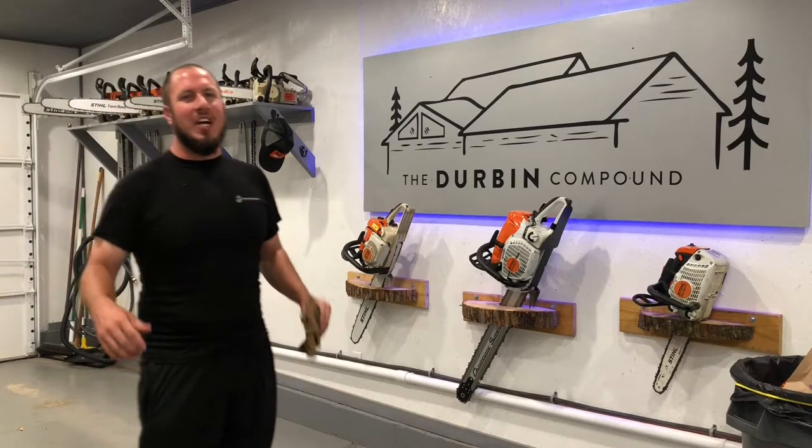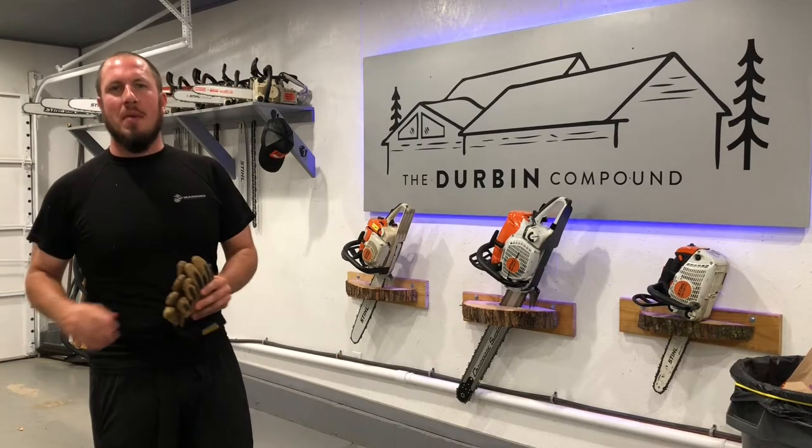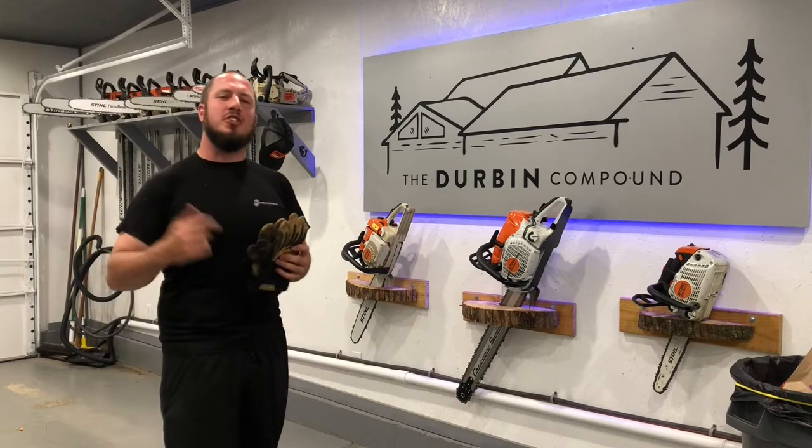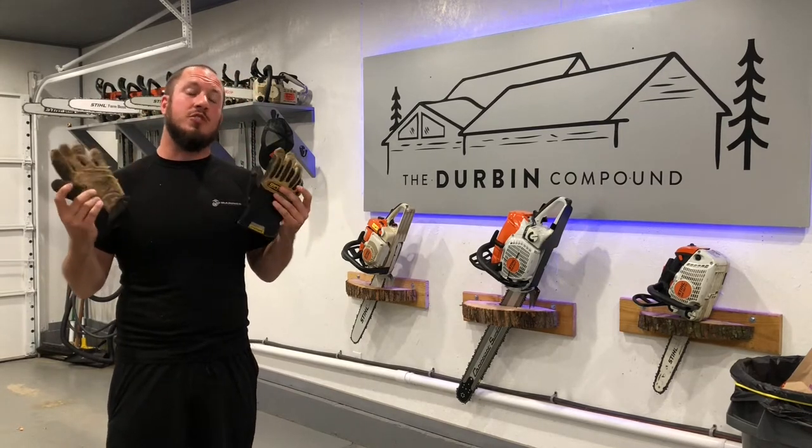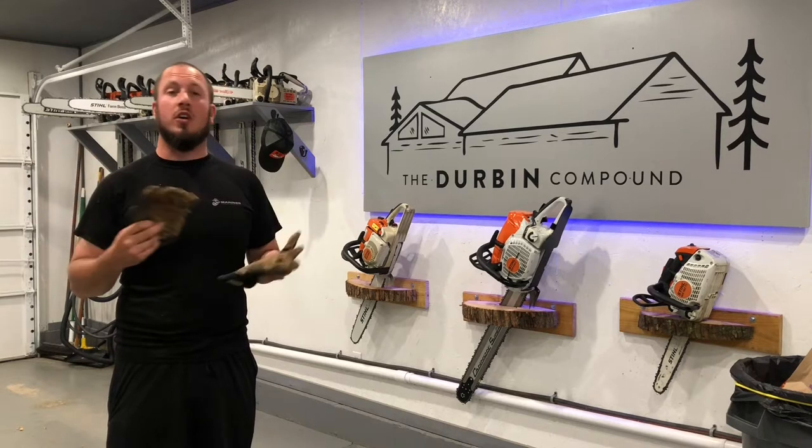What's up everyone? Welcome back to the Durbin Compound. If you haven't met me already, my name is Devin Durbin. Today on the channel marks the start of a new playlist — we're going to start checking out the best work gloves.